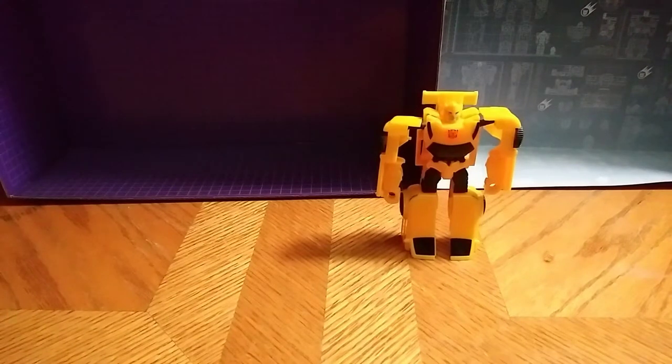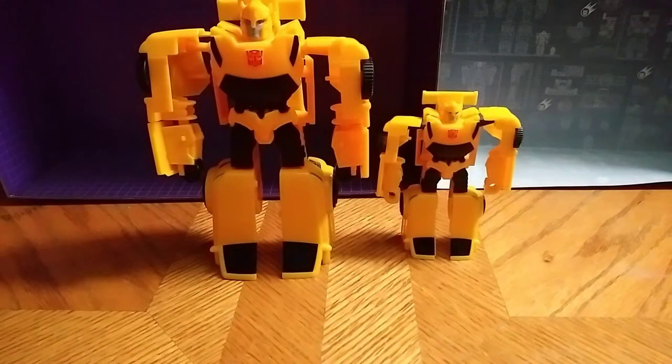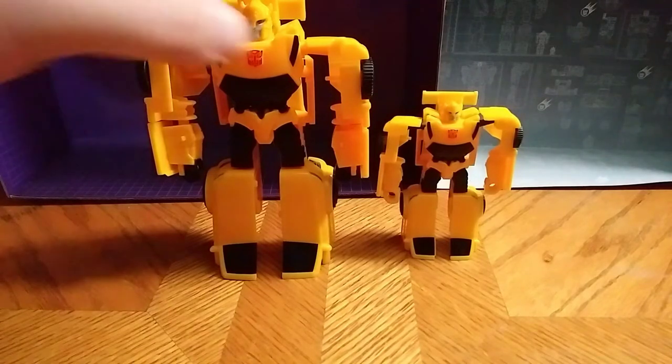Now for comparison, let's get him with the other Bumblebee, since they're part of the same figure. Let's get a comparison of that. There he is next to the big boy Bumblebee — not a bad figure. I like it.